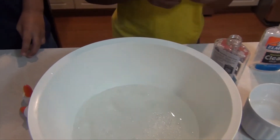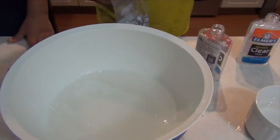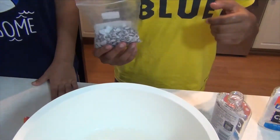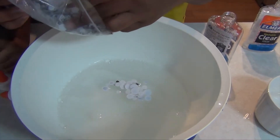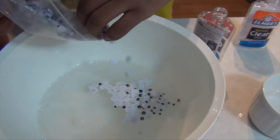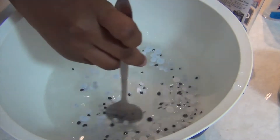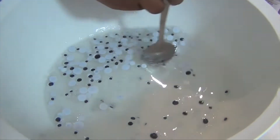Then you're going to mix it. After you've mixed it all up, you're going to put the googly eyes inside. Once you've got your googly eyes in there, mix it in. If it looks scary yet, you get chills.